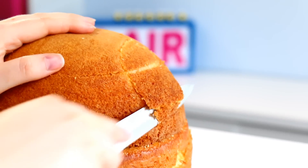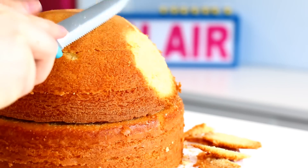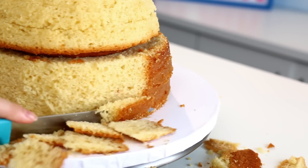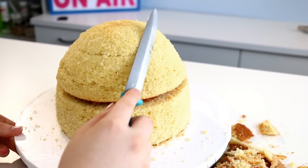To start off I have an 8 inch round vanilla cake and a half sphere vanilla cake. I baked these cakes because I don't want to carve this cake too much, but we're gonna need to carve it more into a beehive shape — a little bit more cone-like on top.